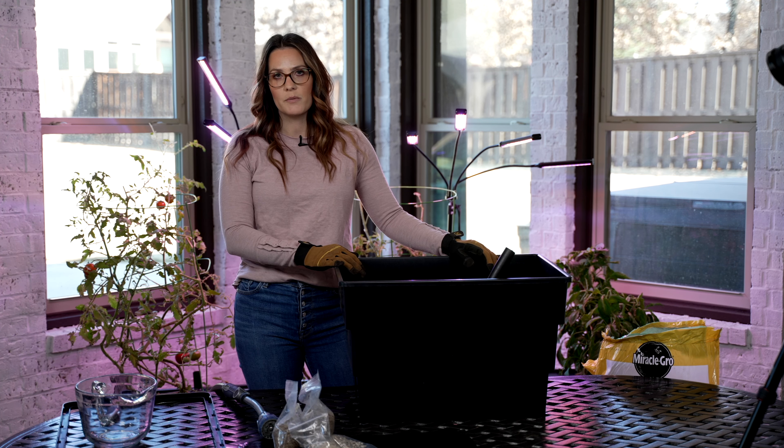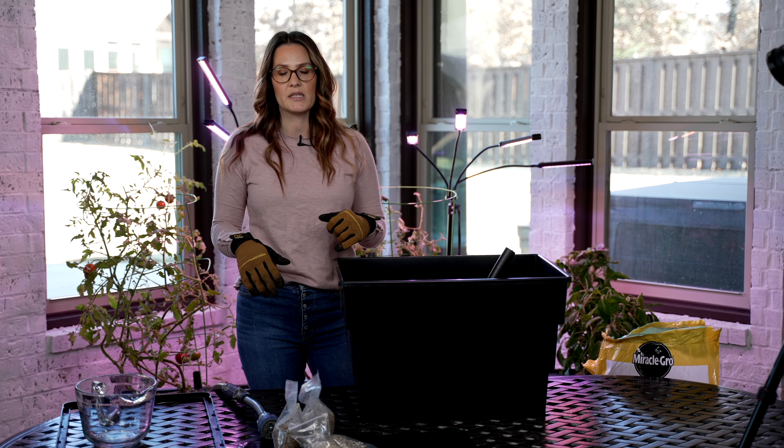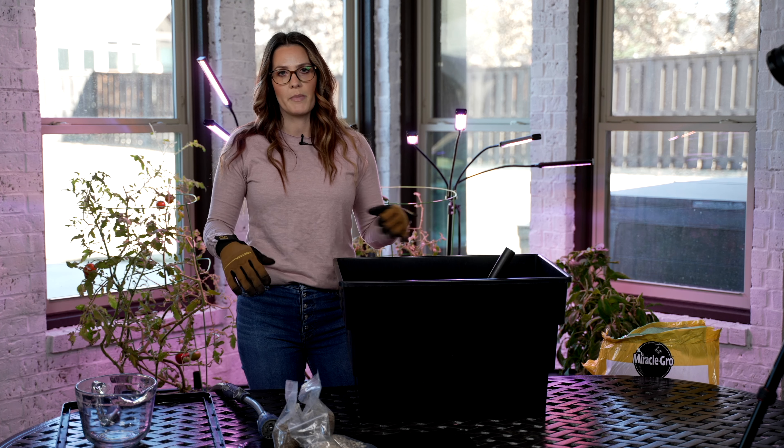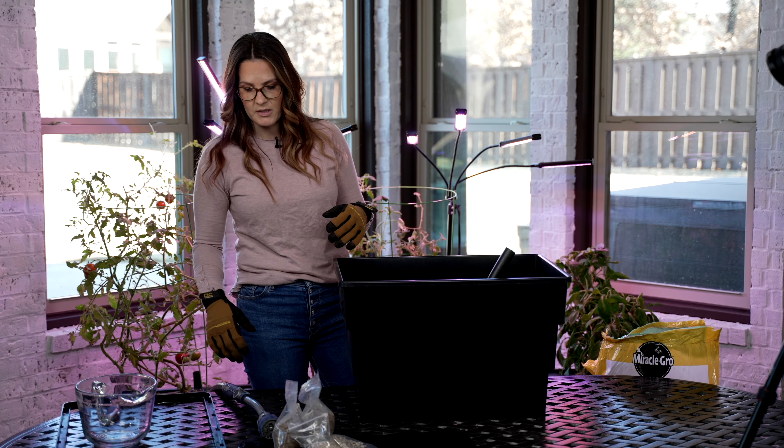If you're filling up multiple boxes, you can get however many large bags based on how many boxes you have. It takes about one full bag and probably this much of a second larger bag, or a small bag, of potting mix.